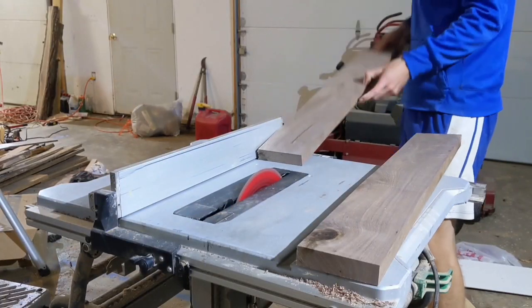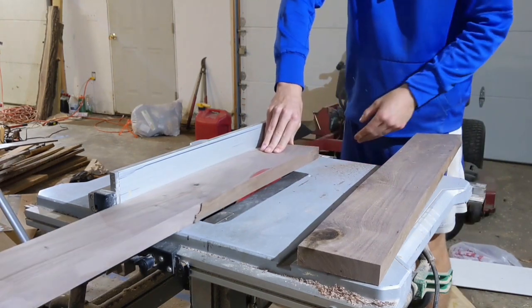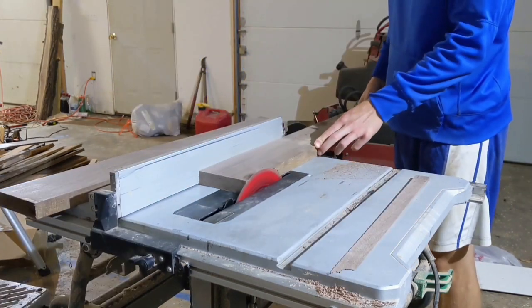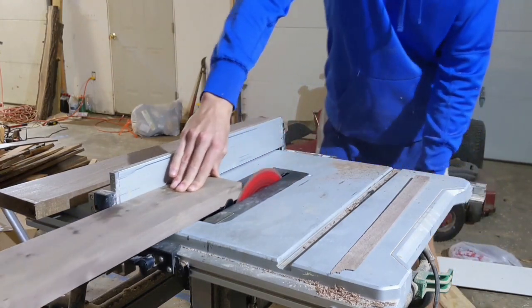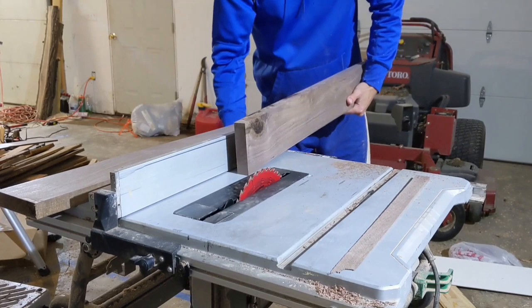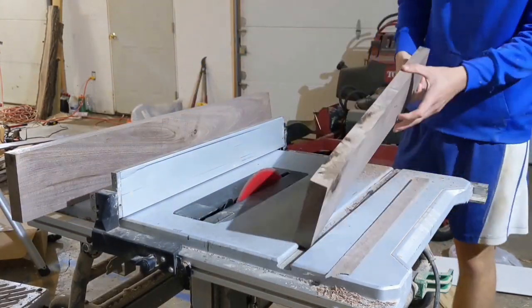Because I don't have a joiner, I used the table saw to get the board edges square. I do this by taking a very thin pass on one side, and then flipping it over and using that side as a reference against the fence, and running the other side through the blade. Doing this two or three times results in almost perfectly square edges.